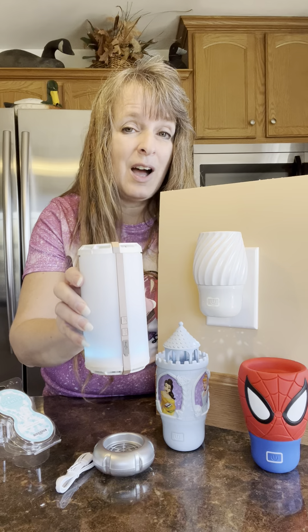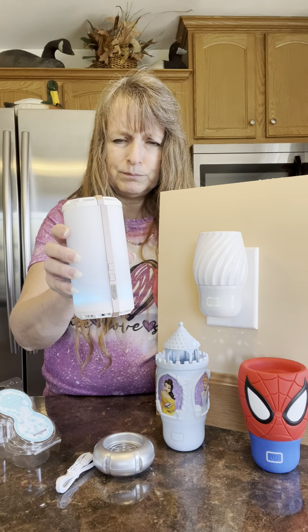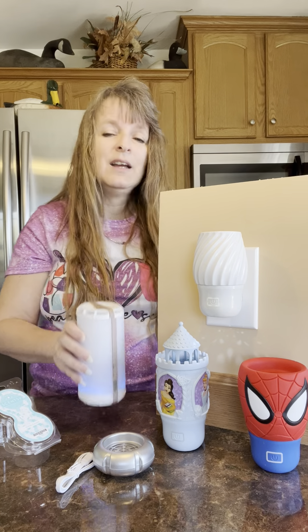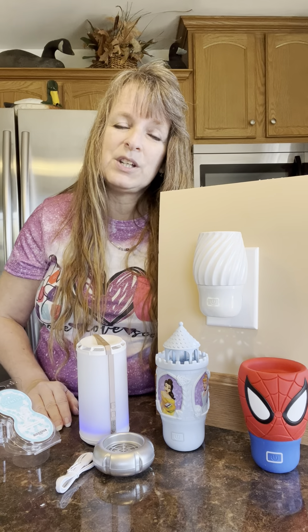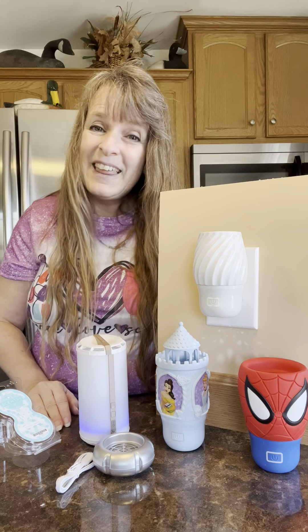It also has a timer, so if you turn it on and have it running for so many hours, it'll turn itself off to conserve its battery. These are amazing — I love them and I highly recommend them. Thank you so much for watching. If you'd like any more information on any of our fan diffusers, just let me know. Thank you, bye-bye!